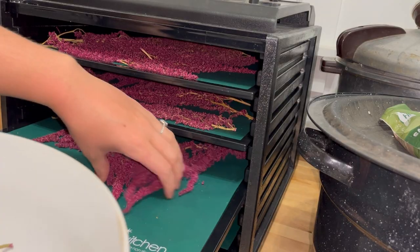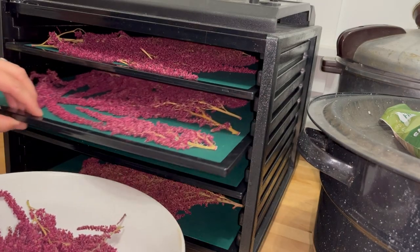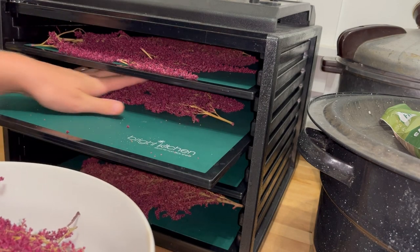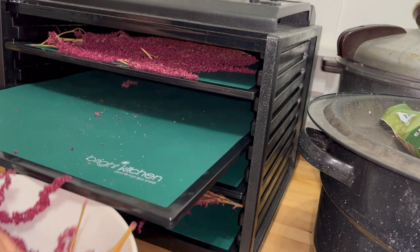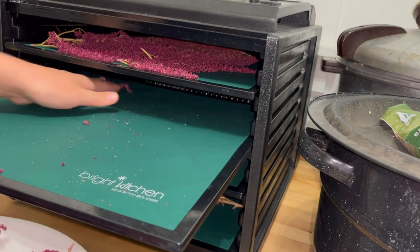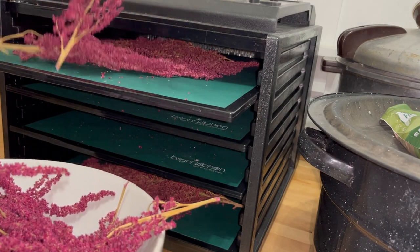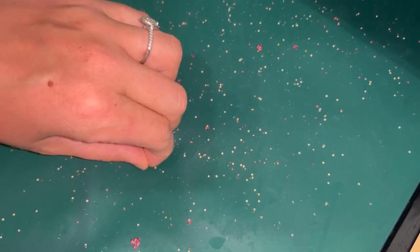I have never personally tasted amaranth, but I'm excited to try it here soon. I've read it has a similar texture to quinoa, which we all really like around here. Plus, it's really pretty. This is my first year growing amaranth, so I'm excited to harvest all these grains — that'll be in a future video though. You can see all the little grains; these tiny grains are what you can cook up kind of like quinoa. I'm going to try to save as much of this as I can without making a mess on the floor.